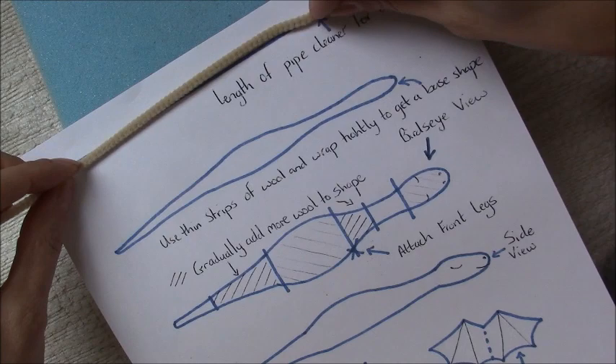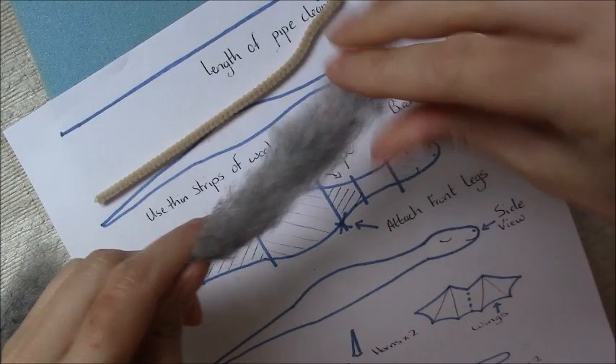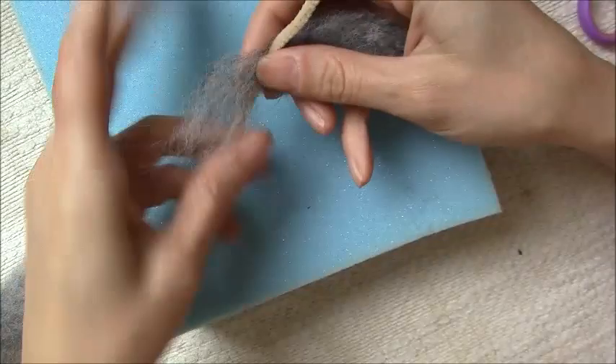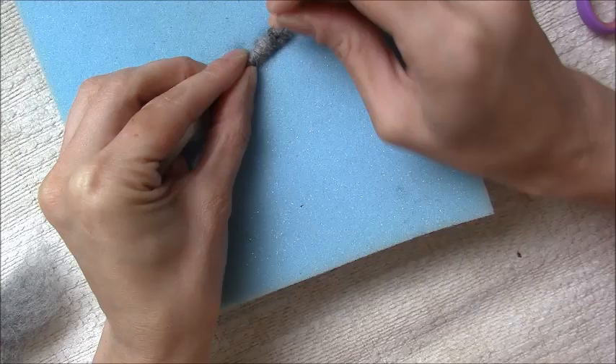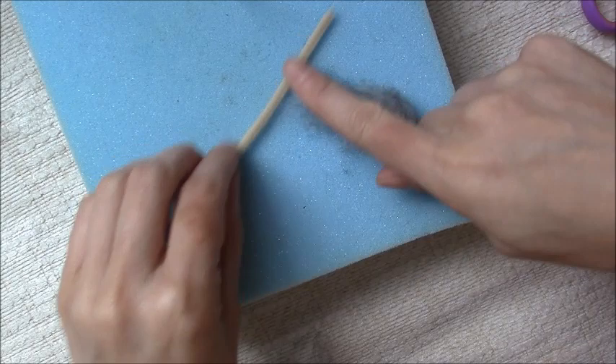I'm going to start off by measuring the length of pipe cleaner for the body, head and tail. Then you want to start by building up, wrapping little bits of wool around the pipe cleaner as tightly as you can, building up the body. We want the tail ends to be really, really thin for now, so we're just using a tiny little bit of wool.